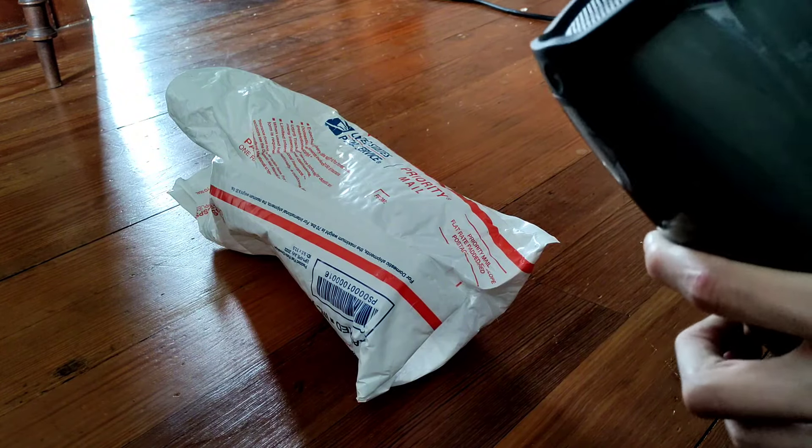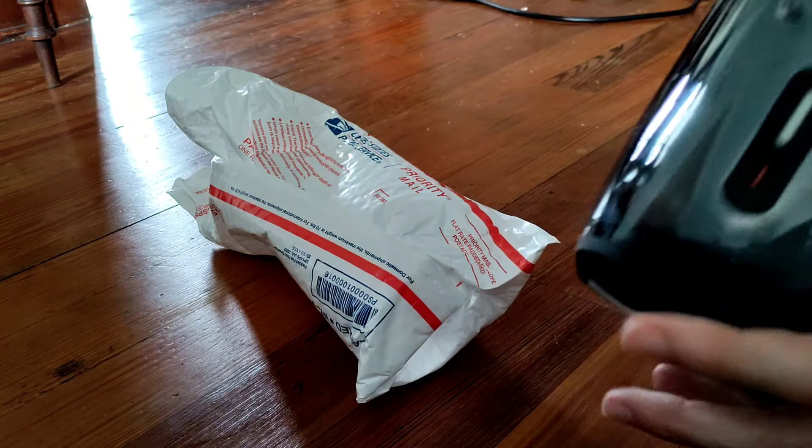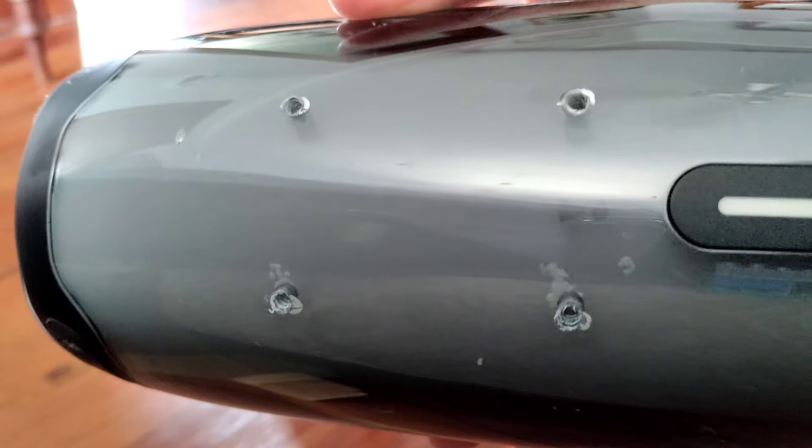That isn't really — I mean, what do you expect? It was in a store. Came all the way here from California. Honestly, not that bad condition, other than the fact that you've got these holes drilled in the back of it. Literally.